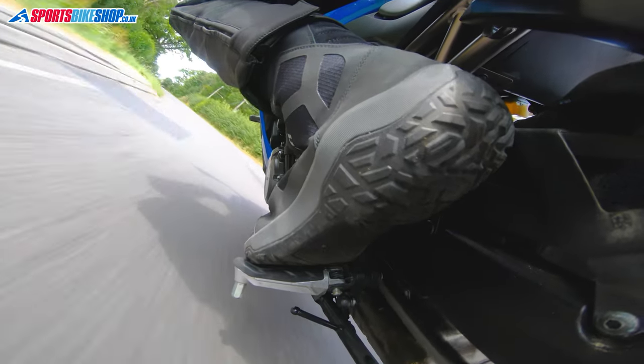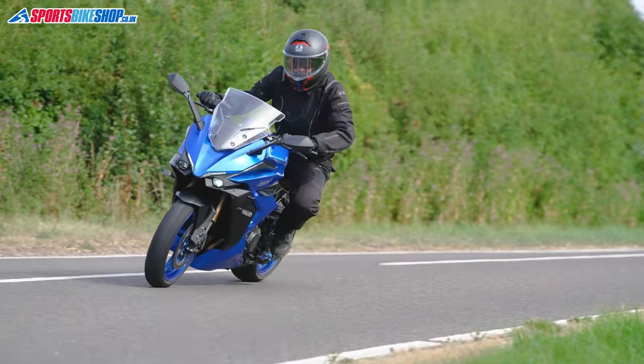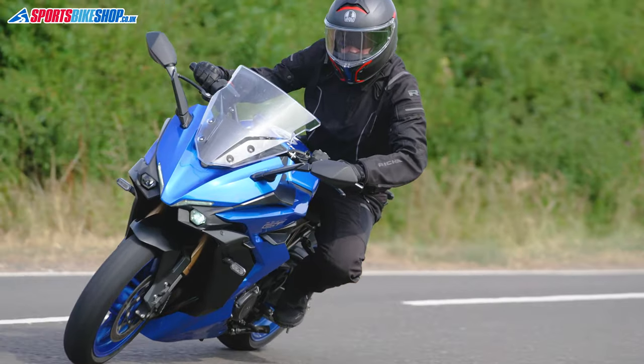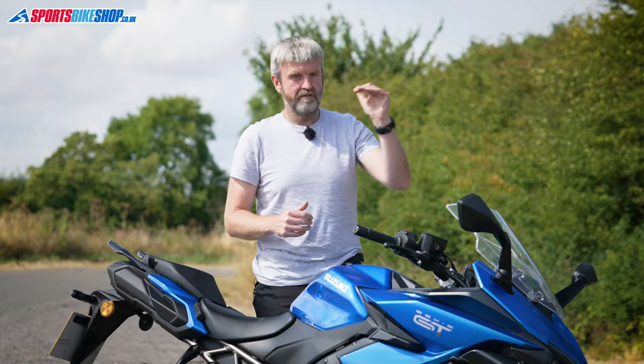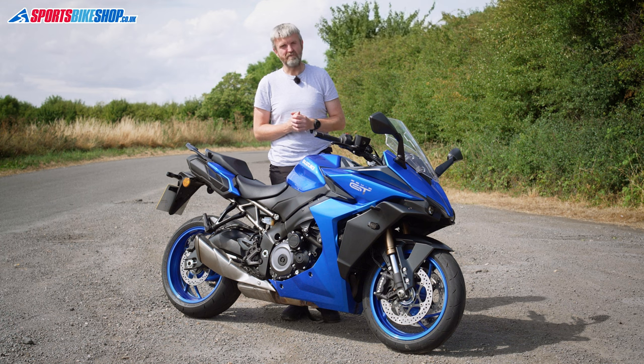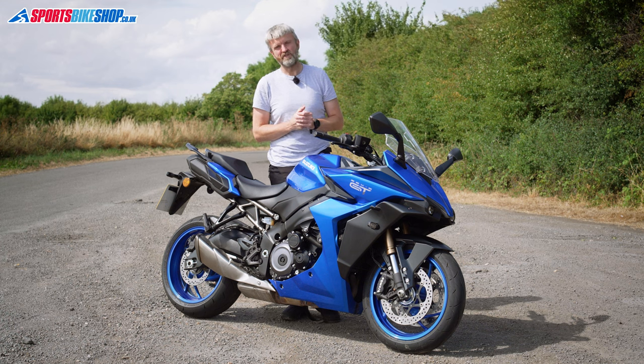When you're touring it's really flexible and really easy to access that performance. There's a choice of three riding modes: A is full fat, B is a kind of touring mode with a gentle throttle response early on that then picks up to reach full power, and then you've also got C, which is probably only really useful if it rains — and thankfully there wasn't too much rain on my trip so I didn't bother with C.